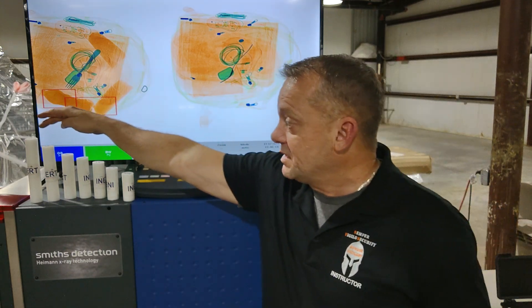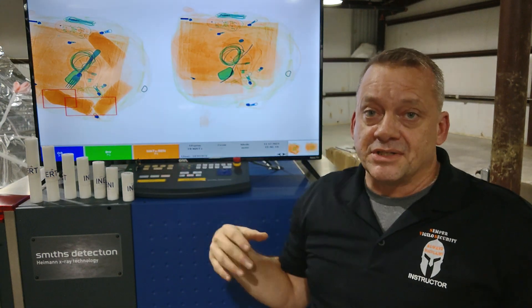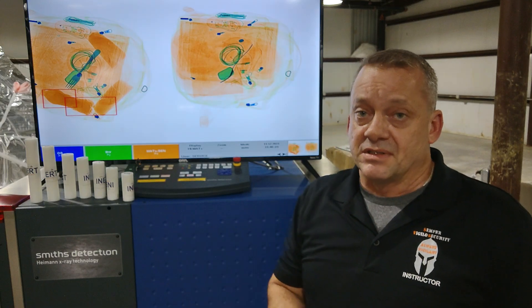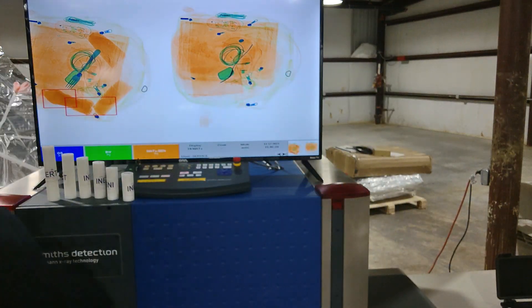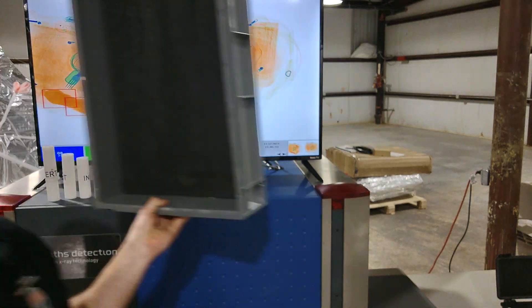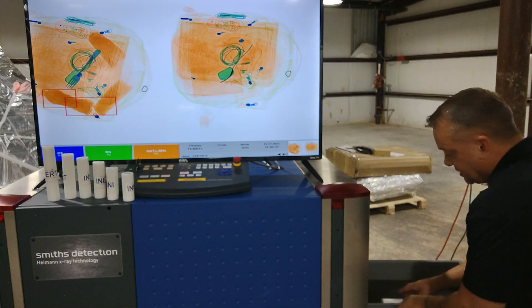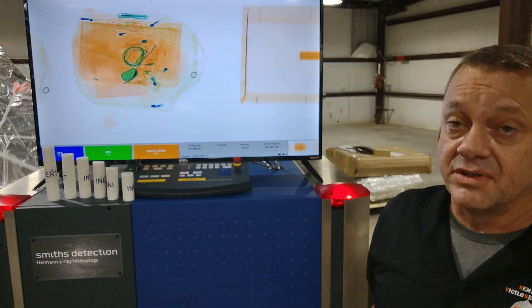We're using Delrin rods which are 1.25 inches in diameter — the same diameter as a stick of dynamite. We've gone down from 7, 6, 5, 4.5, 4, 3.5, and 3 inches in length at the same diameter to see where this cutoff actually is in the Smith's Detection system. We'll use the Smith's tray and run these through the system to see where we're detecting and where we're potentially not detecting.